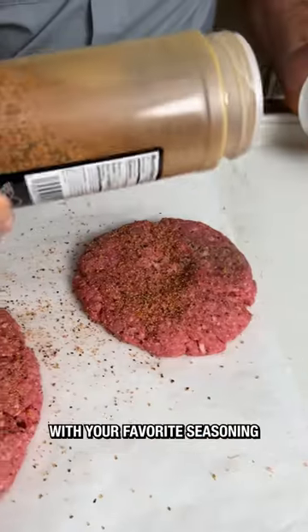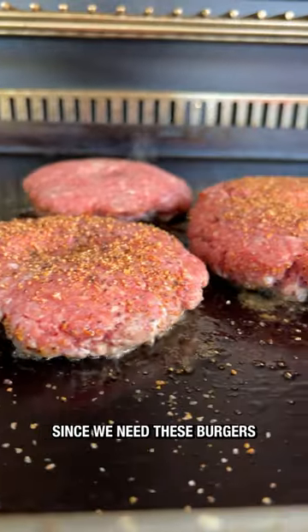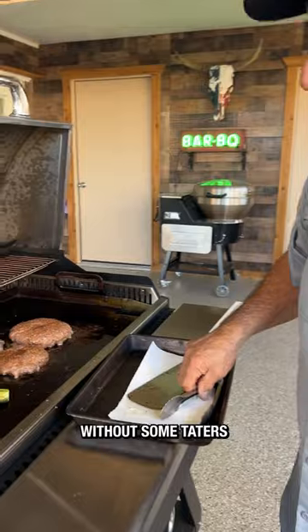Seasoned them up with your favorite seasoning. With the Smokestone set to medium heat, I laid down some olive oil and got the patties down. I like medium heat to start, since we need these burgers to cook all the way through, but also wanted to develop a nice char. And what's a burger without some taters and a chile toreado?